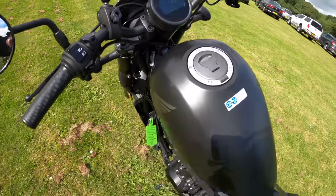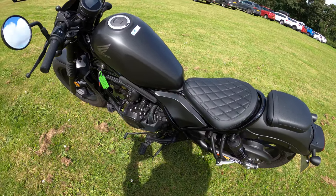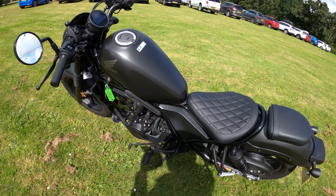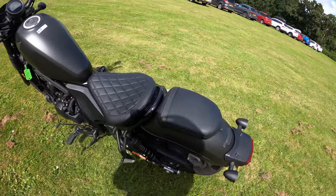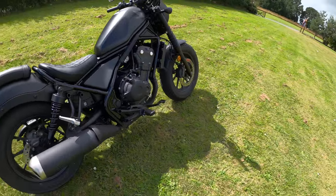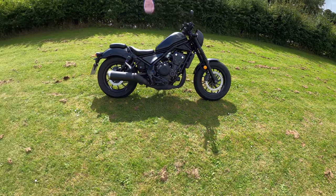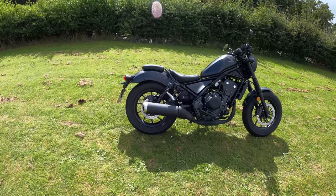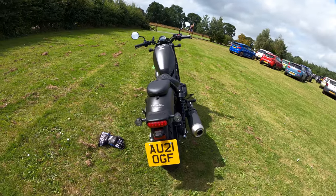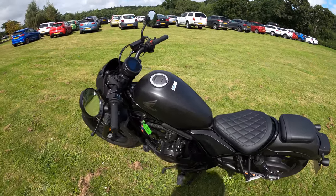It comes in three different colours: Matte Axis Grey Metallic, Matte Jeans Blue Metallic, and Graphite Black. The bike is coming in at £5,849. What do you make of it — could you see yourself on one or test riding one? I think the lights are non-LED as well.